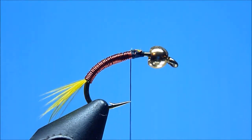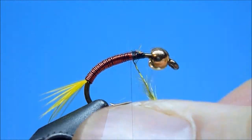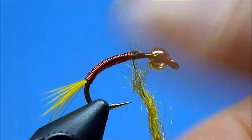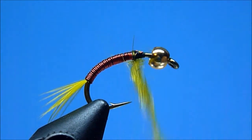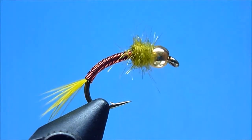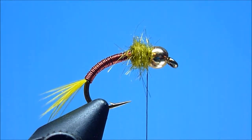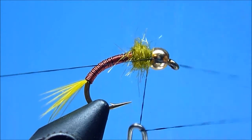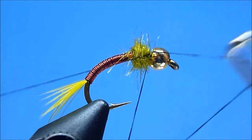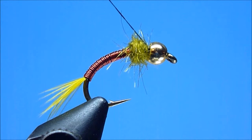Next, to create our thorax, we'll grab a semi-coarse-fibered dubbing dyed olive, and after rolling a small sparse pinch onto our thread, we'll wrap ourselves a nicely shouldered dubbing ball, ensuring as we wind that we do not build too thickly forward, as doing so will push our bead uncomfortably tight against the hook eye, making hackling virtually impossible. Once happy with our thorax, we'll install a quick whip finish just behind our bead, then neatly trim away our thread.